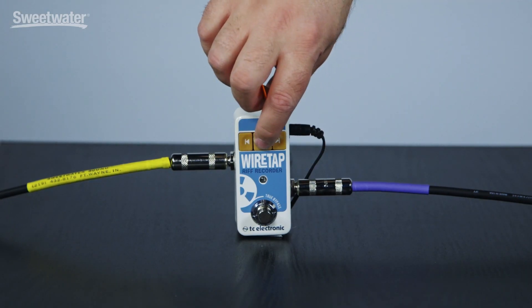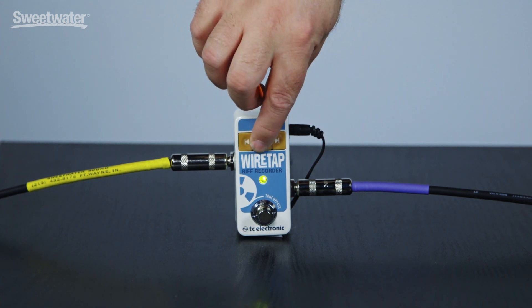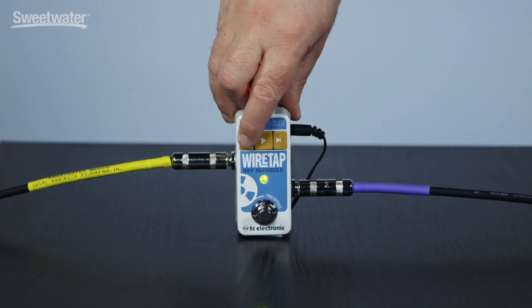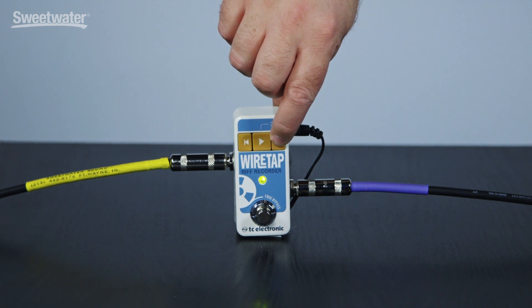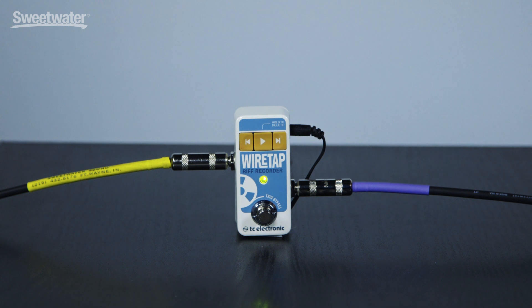To scroll through the two parts that we have recorded, I can simply play the first one and use the forward and back buttons to jump between the two riffs. And then we can play them together.